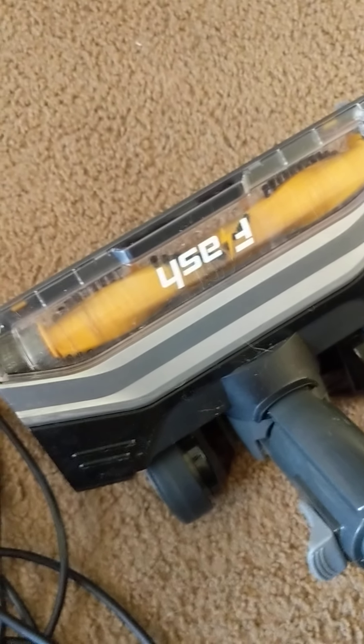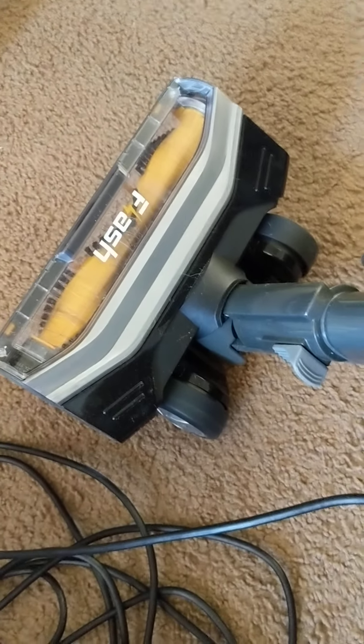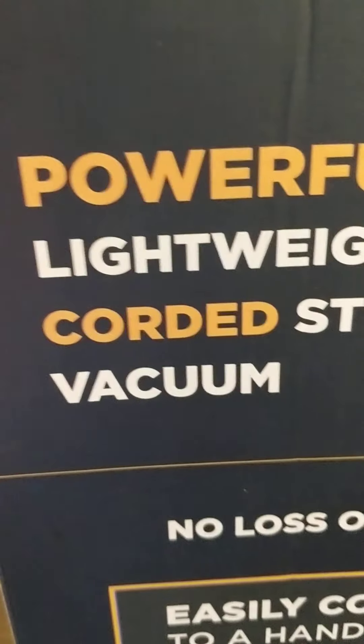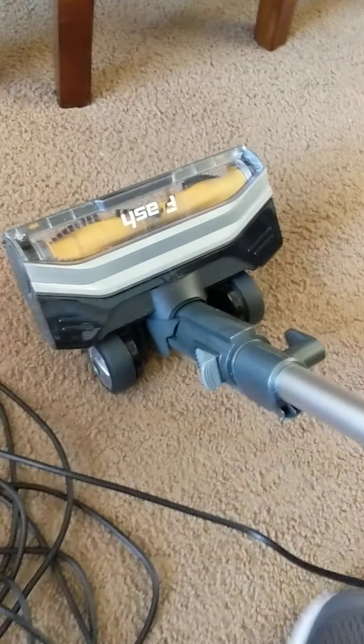The suction seemed very good because it was getting up a lot of the dog hair and the dust — we filled up the dust bowl three times with all the stuff it sucked up. So there is good suction, but overall it just kind of feels cheap.